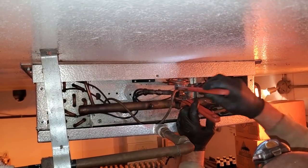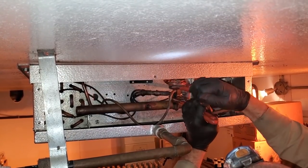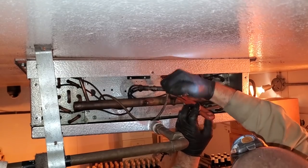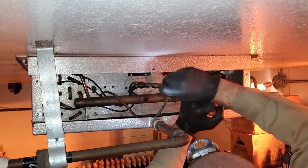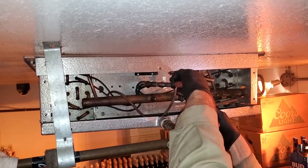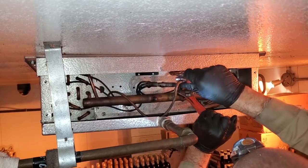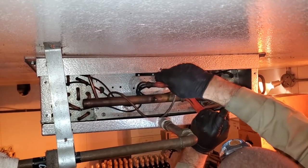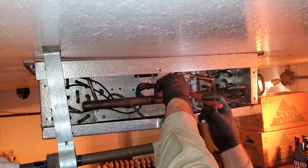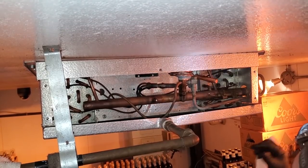Probably not going to be the greatest way to do this, but you just got to do what you got to do. I'd like to get a better angle on that, but there's really no good way to get in there. Let's get one more good twist on it. Okay, that's about as tight as it's going to be. Not over-tightening it — you don't want to mess the valve up.